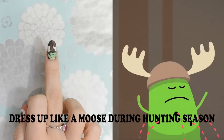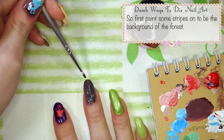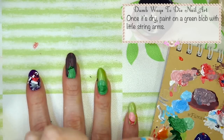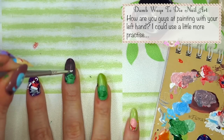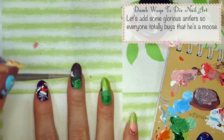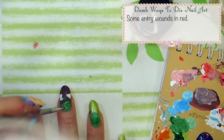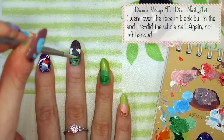Dress up like a moose during hunting season. This guy requires a bit of space so save him for a big nail. First paint some stripes on to be the background of the forest. Once it's dry paint on a green blob with little string arms. Then add a helmet in dark green and details in the same colour. How are you guys at painting with your left hand? I can use a little more practice. Let's add some glorious antlers so everyone totally buys that I'm the moose. Some entry wounds in red. I went over the face in black but in the end I redid the whole nail — again, not so great left-handed.